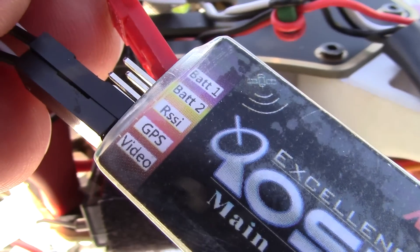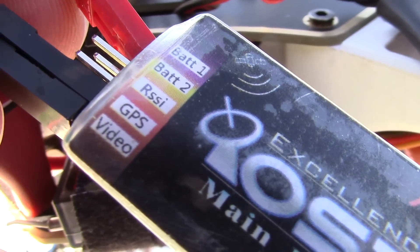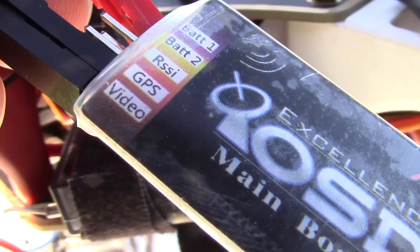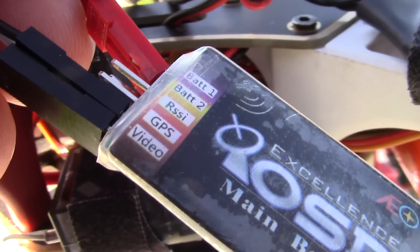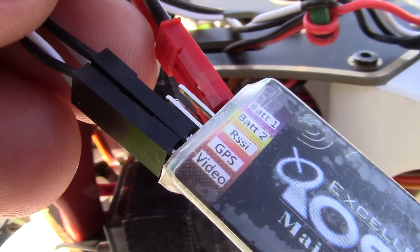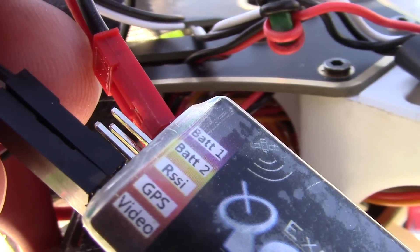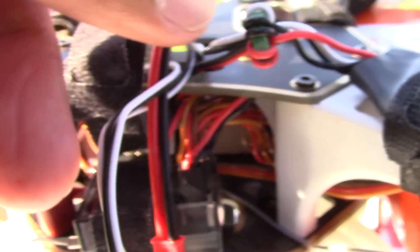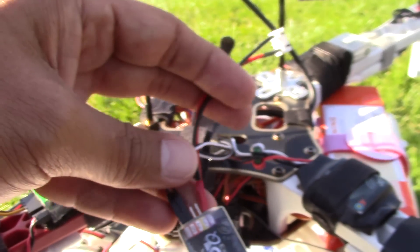It's pretty easy to install. The GPS system just installs right there — you can see it says GPS and there's a wire that goes there. For video, you just have to tap onto your video wires; it's not that difficult, you just have to be patient. For the battery connection, which gives you the readout of your battery load, I basically hooked up a JST to a balance plug and just plug it directly into the balance plug and let it fly.